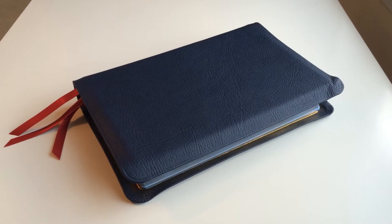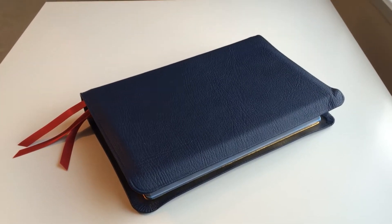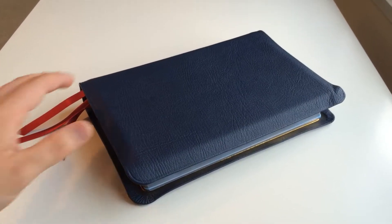Hey everybody, Justin Perry here with a video review of R.L. Allen's New American Standard single-column reference in Blue Goat Skin. We'll go ahead and take a look at this Bible.